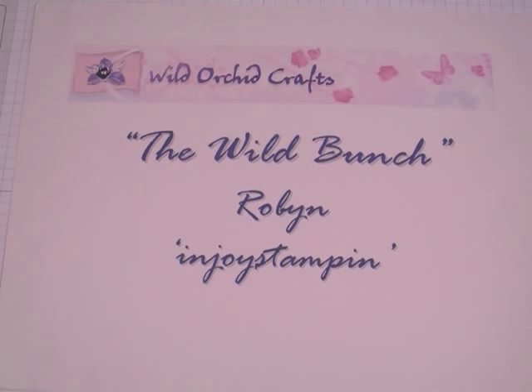Hi everyone, it's Robin. I have a video to share with you of a project that I created for the Wild Bunch, which is the Wild Orchid Crafts YouTube Design Team.